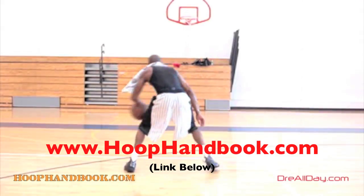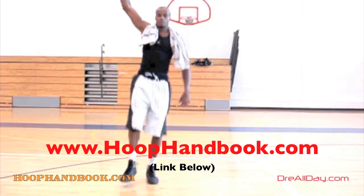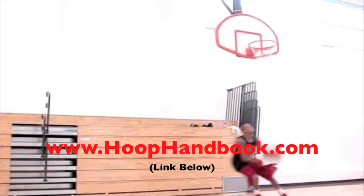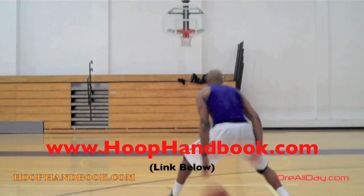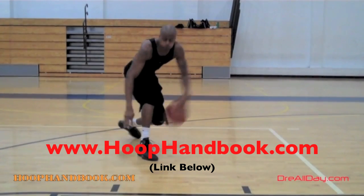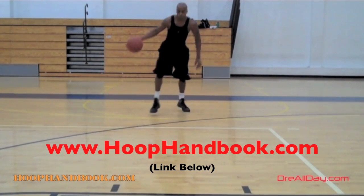You watched me work on my game. Now it's time to work on yours. The hoop handbook is a series of workout programs straight from my own personal experience working out and training on every aspect of basketball — ball handling, shooting, scoring moves, scoring over bigger defenders, the crossover.